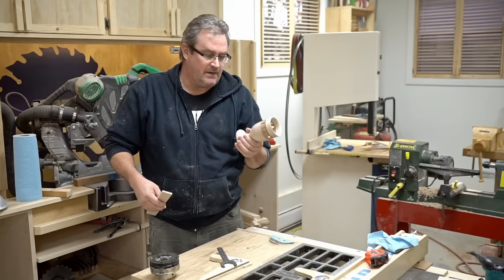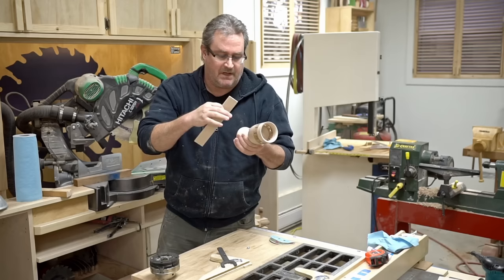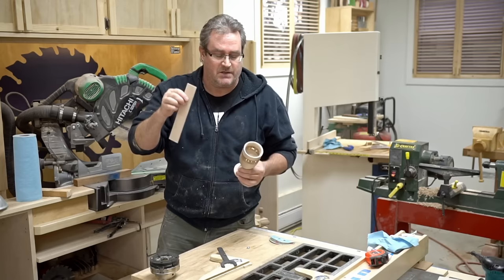It reads "Vat19" — looks great! I've got to put handles on here now, and I'm going to cut those out of the same type of wood that I made the body from. That's maple.